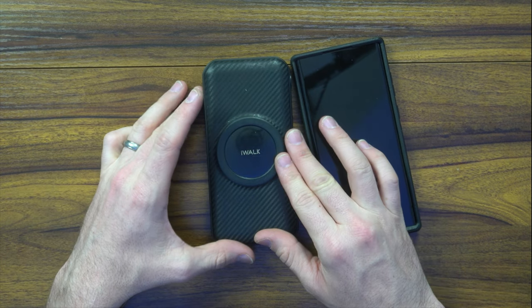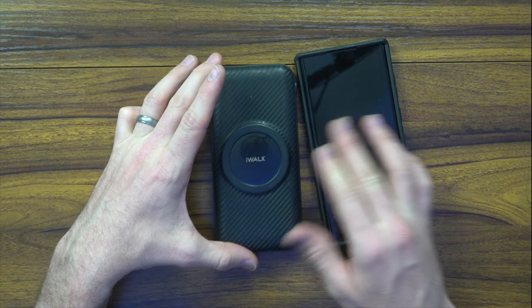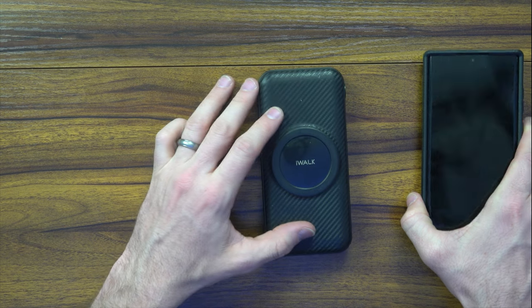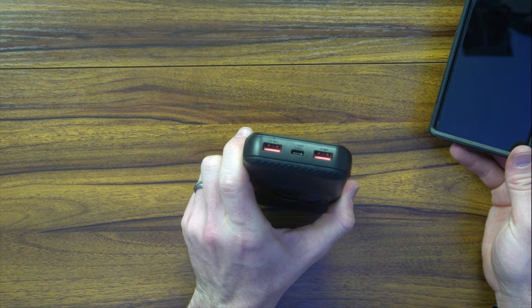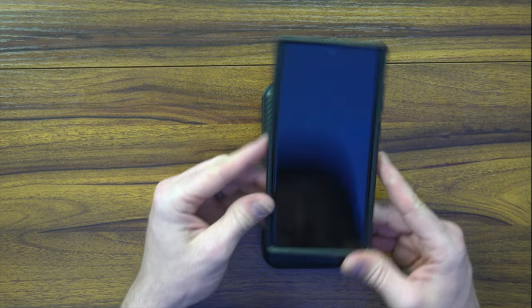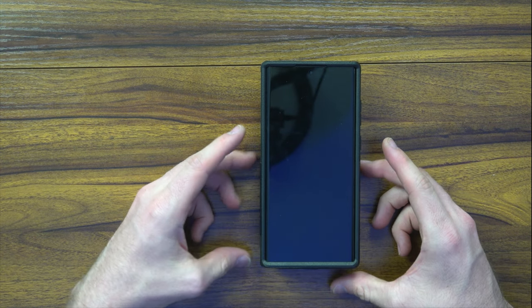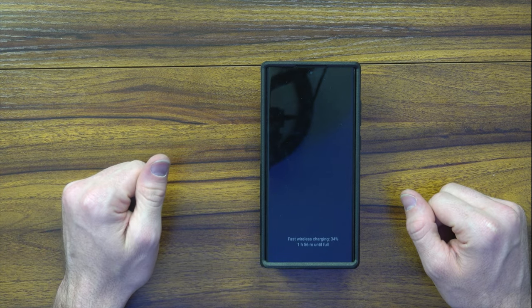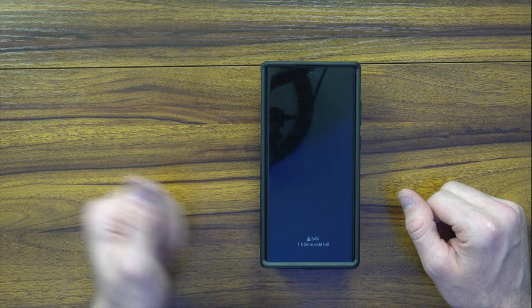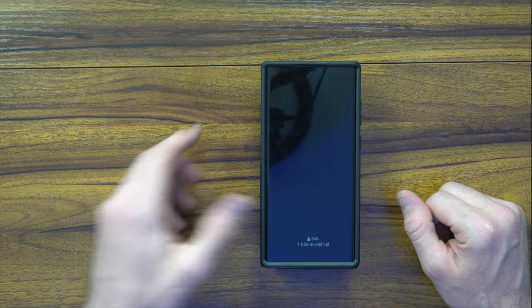Lastly, I want to show you this is compatible with wireless charging. I've got this 20,000 milliamp battery which is mainly MagSafe but does have some IO to plug into directly. If you want a wireless option, you just place it right on top and the case allows it to go right through - you can even fast charge. It's pretty good.